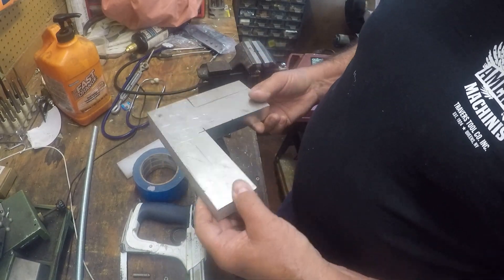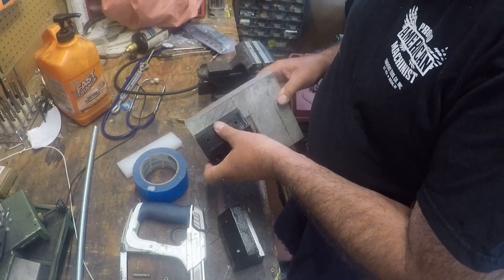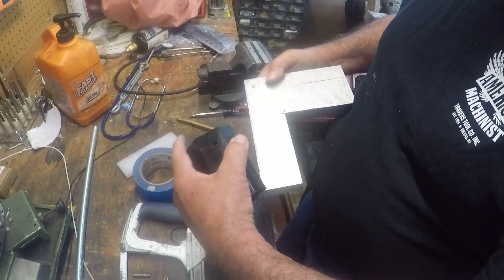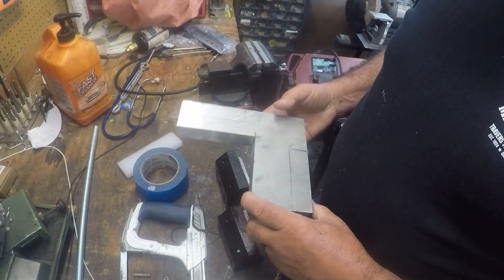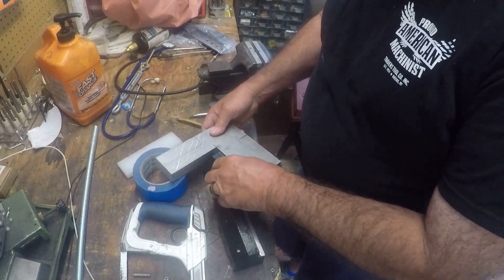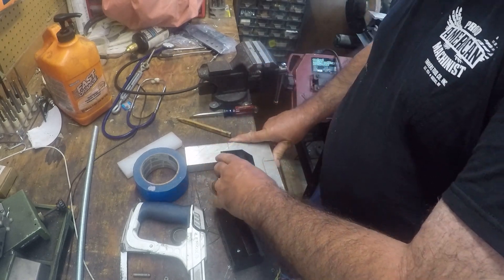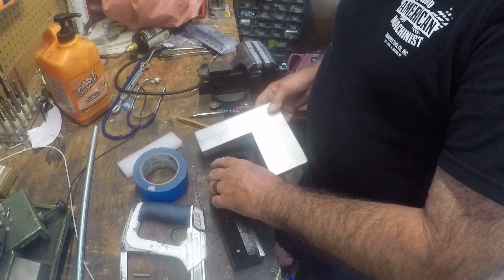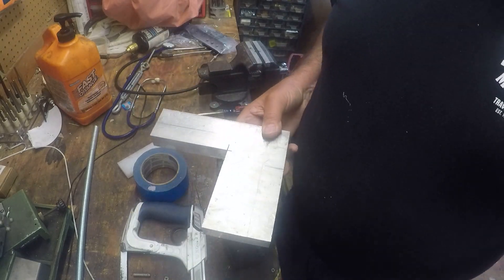This chunk of aluminum will do. Theoretically I could cut it out of this piece here, laying it out and milling it off to save some material. But I think I'm going to stick with this piece because I've got some pretty straight edges to work with. So let's go over to the saw.